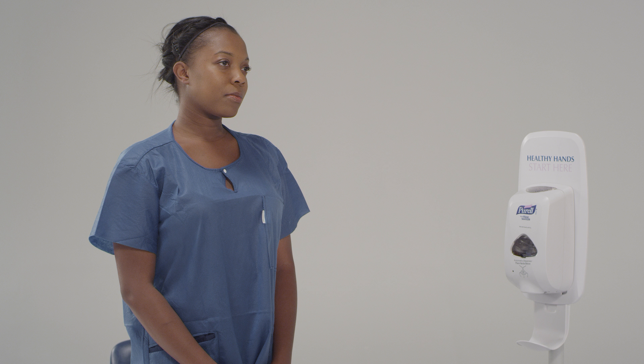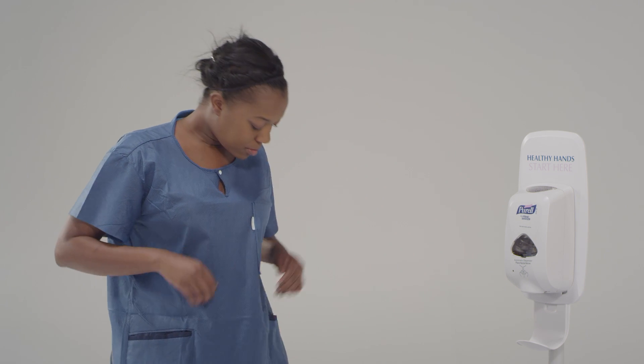Ensure your nails are no longer than a quarter inch so they do not puncture the gloves. The first thing I need you to do is remove any jewelry, earrings, rings, watches, anything that might be around your neck or waist. Please make sure that you also don't have your ID badge on or pens or cell phones in your pocket. Let's make sure that your hair is pulled back off of your face and also off of your neck and back.